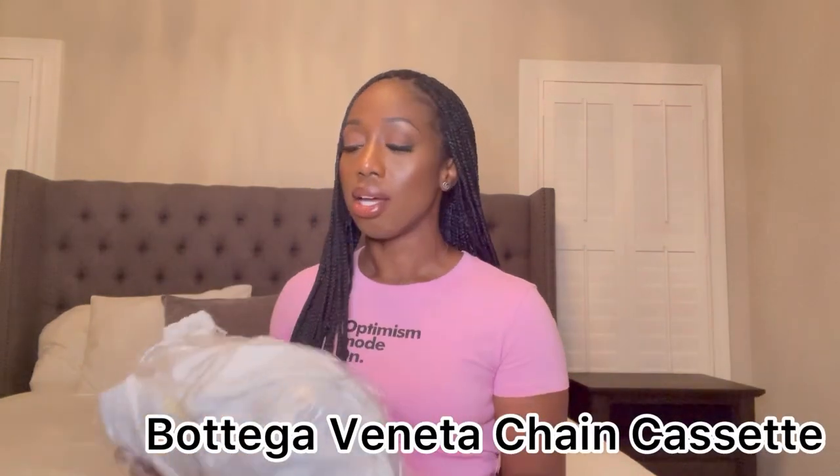So without further ado, we'll jump right in. This is the Bottega Veneta — or Veneta Bottega — Chain Cassette bag. I think it's the Chain Cassette or Cassette Chain. The bag just arrived today, which is why I'm super excited.